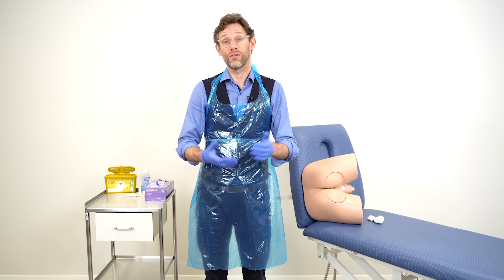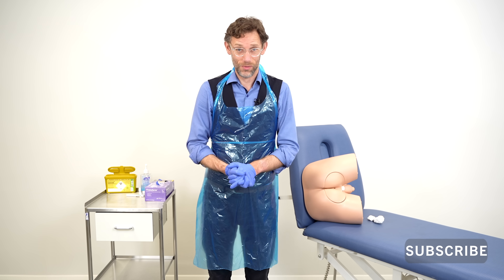I hope that's been a useful overview of the examination. If you've got any questions or comments please put them in the box below and we'll see what we can do to help. Take care, we'll see you in the next one. Cheerio.